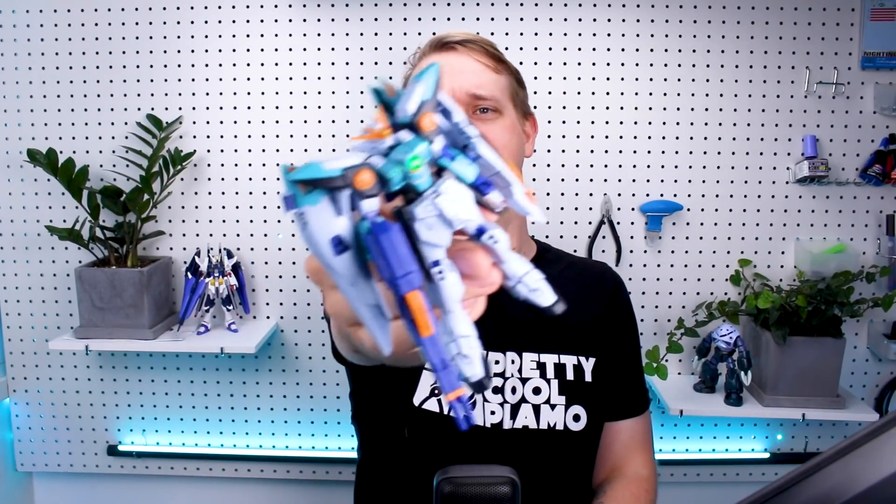Hey guys, welcome back in the next HG Gundam Battlelog review. We're going to be taking a look today at the Wing Gundam Sky Zero, which is basically just a recolor of the Wing Gundam Zero HG kit. So if you've ever built that, this is the same kit, just with one additional part and all in new colors. Now there is some really cool reasoning behind the color schemes, which I quite like, and we'll see that in the unboxing portion of this.